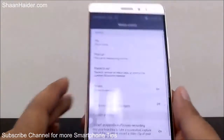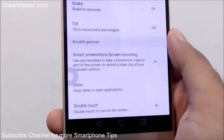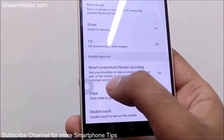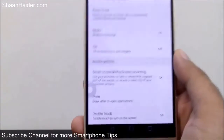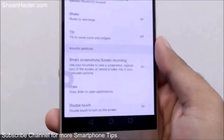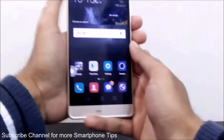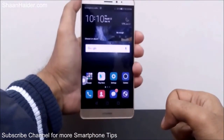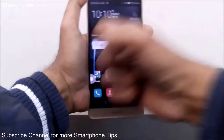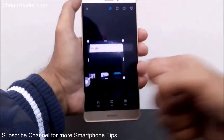If you scroll down, you will find the Knuckle Gestures section. Under Knuckle Gestures there are three options. The first one is Smart Screenshot and Screen Recording. If you have seen our previous video where we explained the screenshot methods, this option lets you take a screenshot on your Huawei Mate S on any screen by using your knuckle — just tap your knuckle on the screen like this.